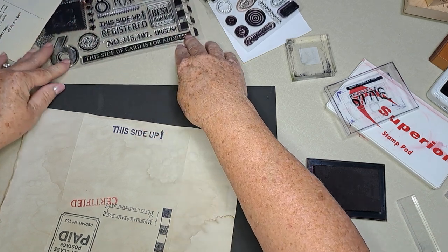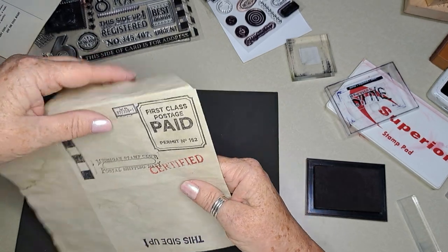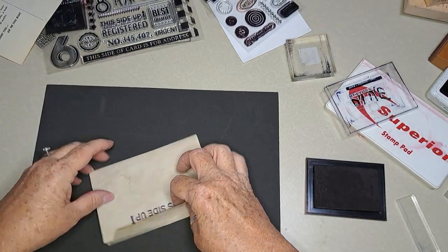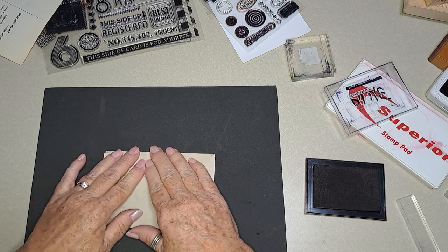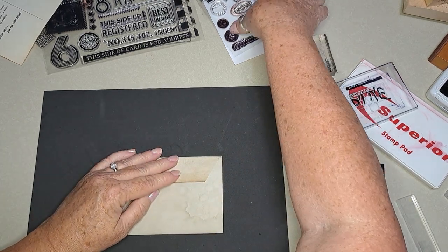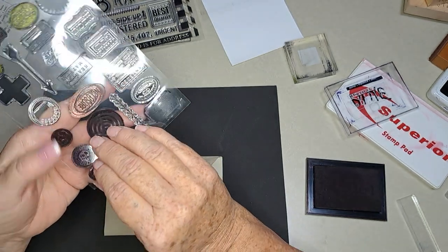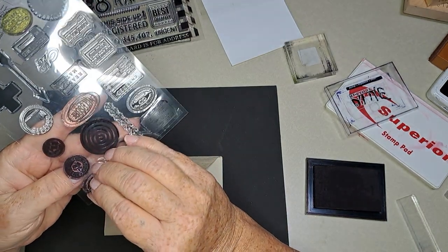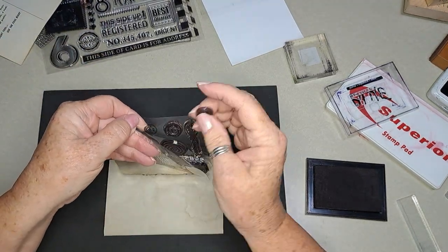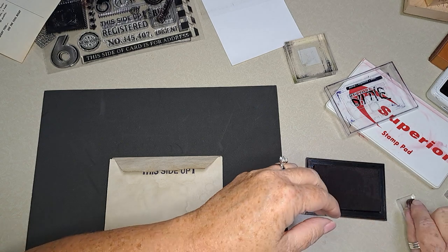This one says 'this side of card for address.' I don't know — I think that's probably good, I like it. Let's put a seal on it. I can't tell which one, so I'm going to use both of them — put them both on there.